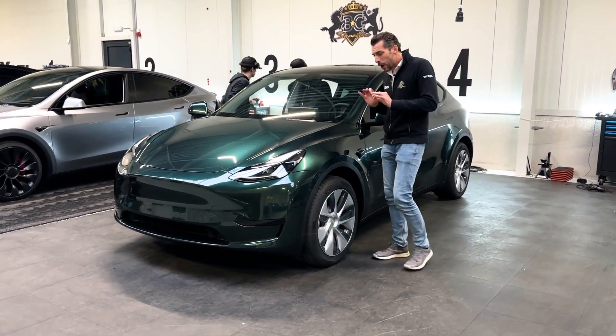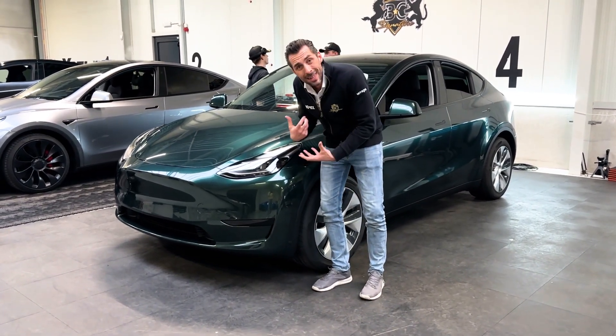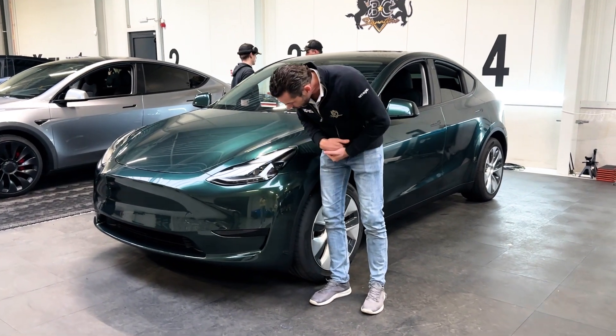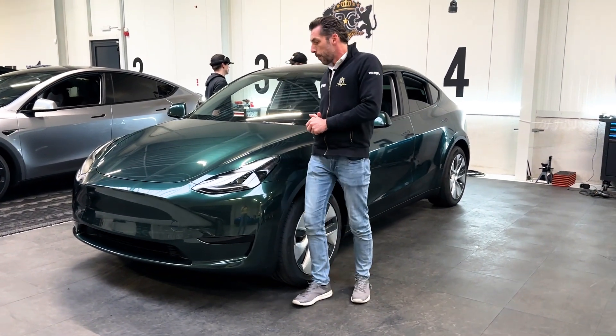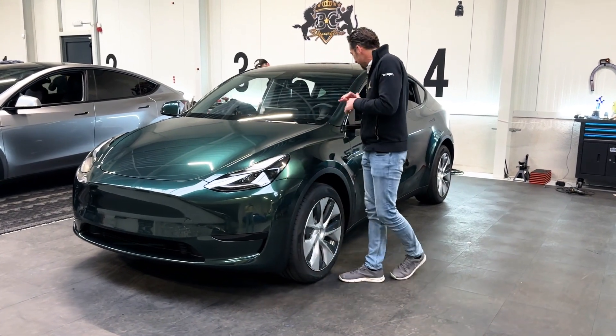The guarantee means that if a stone chip does penetrate through the film and causes damage, we will take care of the paint repair. The rest of this wrap is next level — we even removed the bumper because of the thickness of our fused wrap, to ensure we could get far enough between the bumpers. The effect is immediately visible — it's really beautiful.